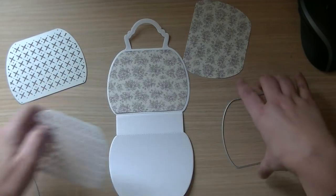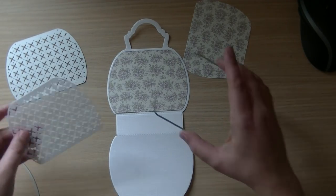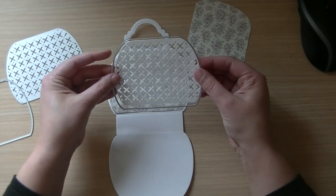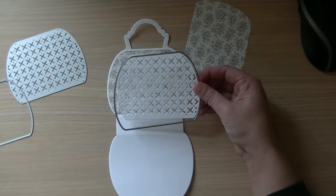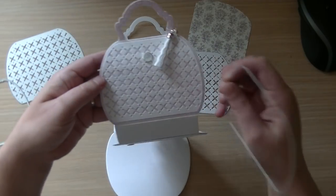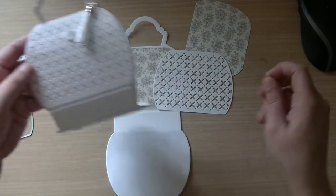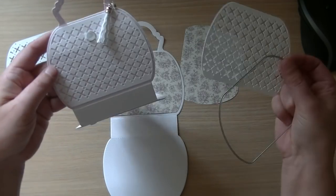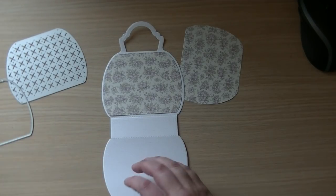If you only buy the smaller one and don't buy the extension piece, it is slightly smaller — as you can see. On my bag I used the bigger rim and on top of that I used the part with all the crosses and the holes inside.